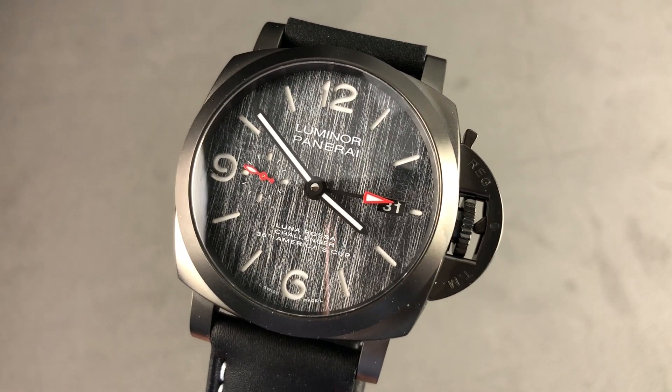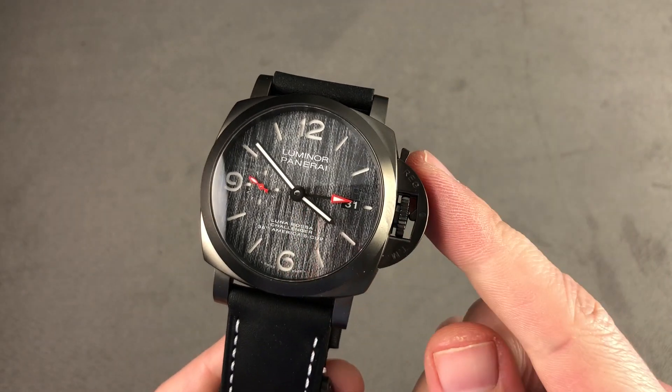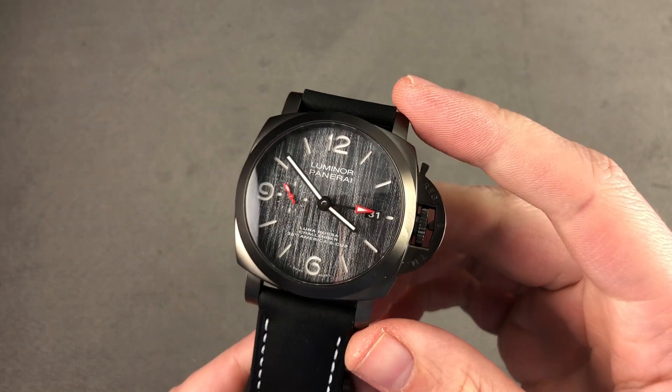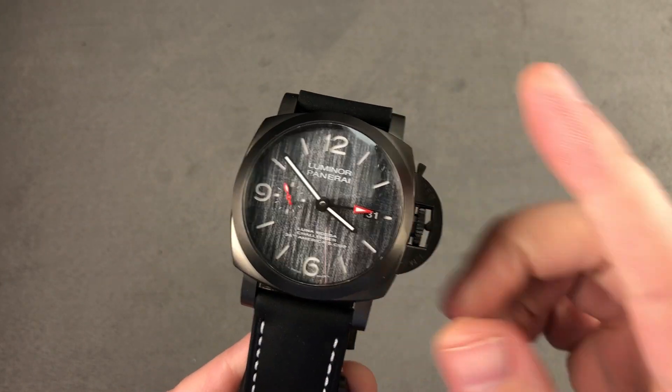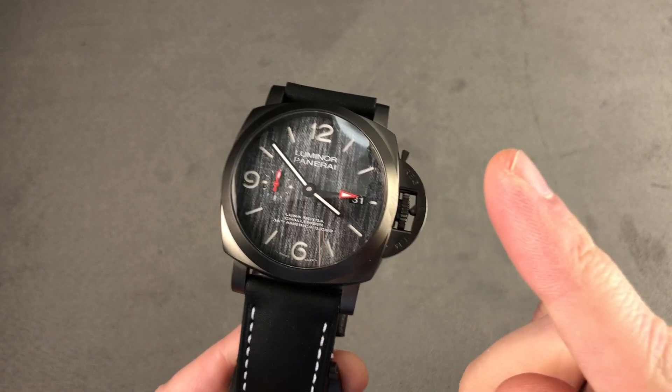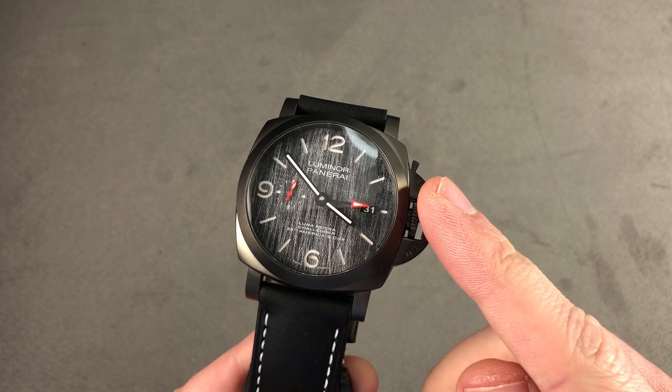Hi, I'm Tim. Welcome to Watchbox, and thanks for logging on. If you love this watch, email me at tmasso@thewatchbox.com — it's in the description below. That's your purchase and pricing email question line for buying this or any watch you see here on our channel or our website. Reach out to me directly at tmasso@thewatchbox.com.